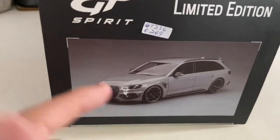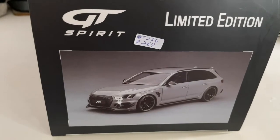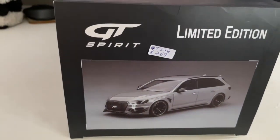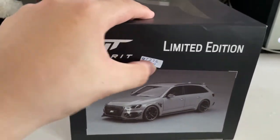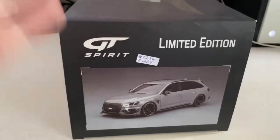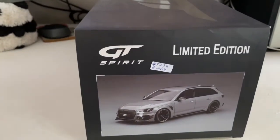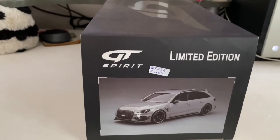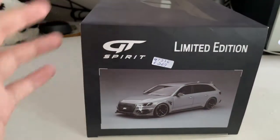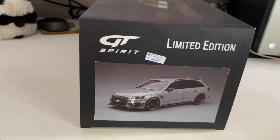This side is where you'll see the model itself — the GD Spirit Audi RS4 R. The retail price at my local diecast dealer is 269, which is quite expensive. Let me give you guys a backstory: a few months back I saw this model at a very good price of 150 dollars, but stupid me, I didn't put a deposit down thinking I could just get it at 150 whenever I wanted.